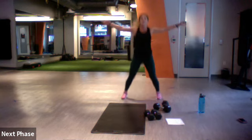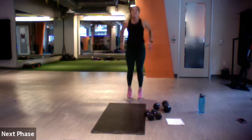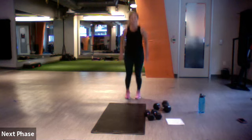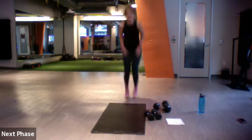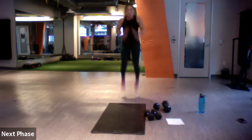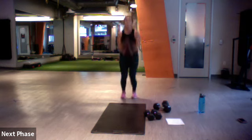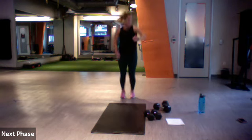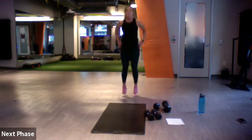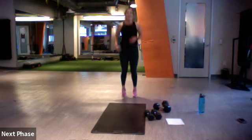Good — our favorite: seal jacks to three tucks. Three jacks, three tucks — ready, set, let's go. Up, up, go at that pace, you got it. Eight more — four, three, two, one.